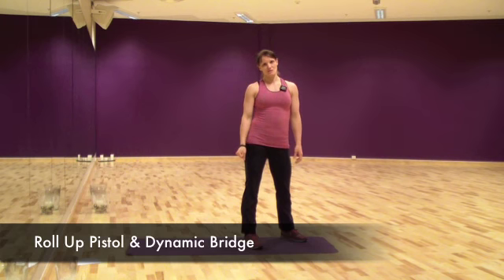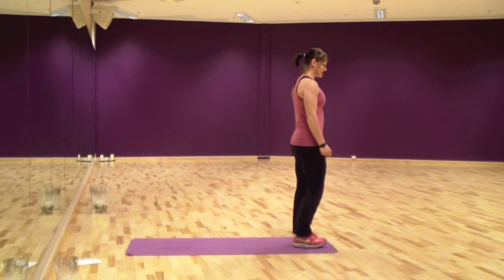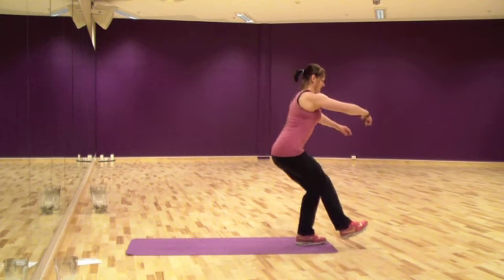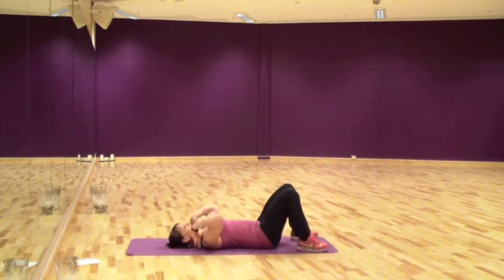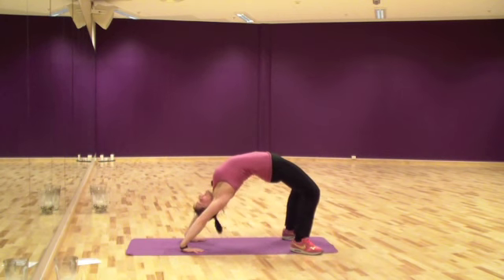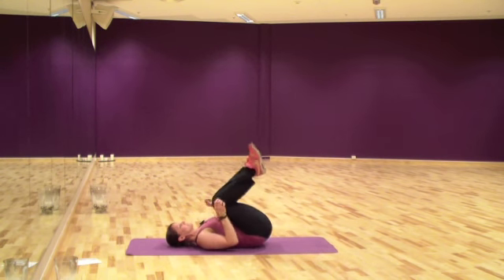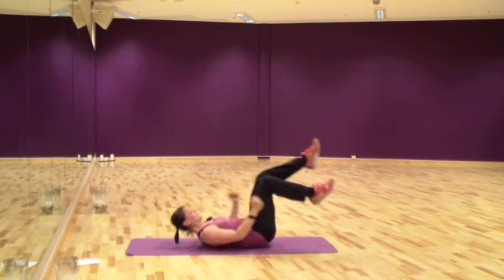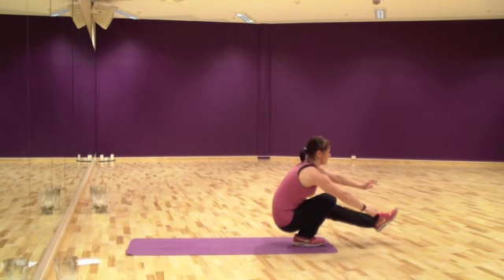The last exercise is the pistol squat roll and dynamic bridge. You will start standing up, lifting one foot, then pushing your hips back, chest forward, going all the way down. Down to your back, do a dynamic bridge — push your hips up, lift yourself all the way up — and then down, hips first, shoulders back. Curl up your knees and then come up on the other leg. Then go back down on the same leg.